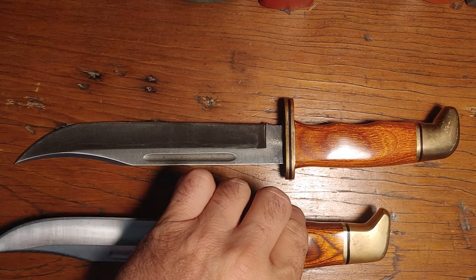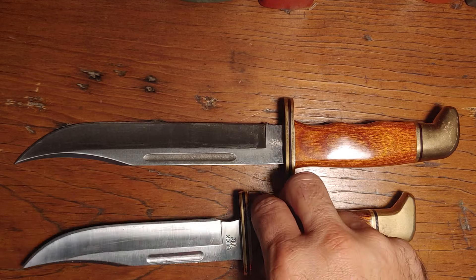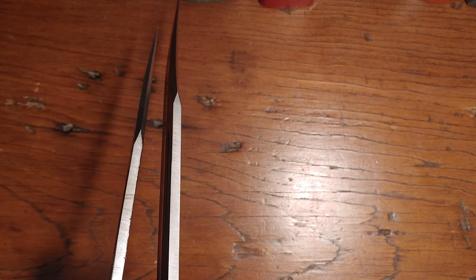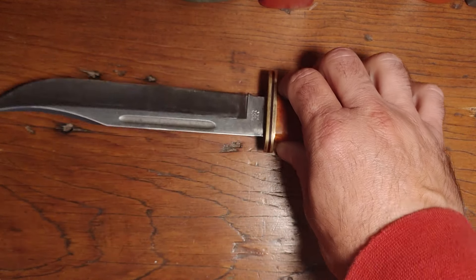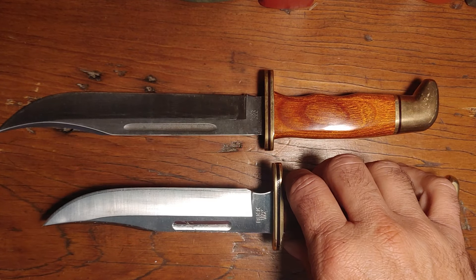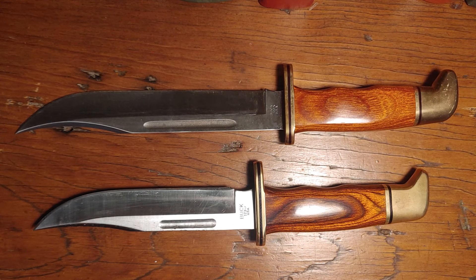Here is my 119. This I want to say is either a 2013 or 14 — I'd have to check. Same thing, except this is 420HC steel. One thing I noticed with other older Buck knives is that Buck knives used to be made of thicker stock. I compared this 120 with my 119 and a 1991 Buck as well, and the older one appeared to be thicker. So Buck fanatics out there, did Buck knives used to use thicker stock steel?